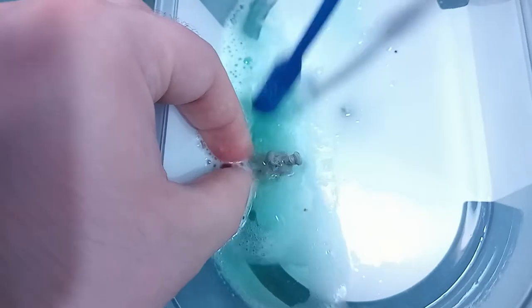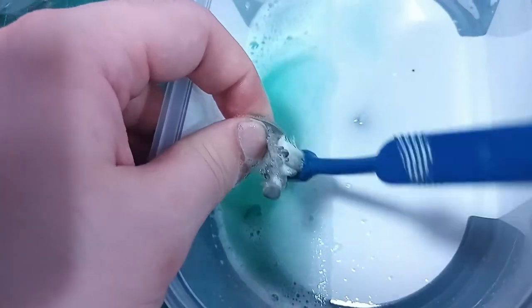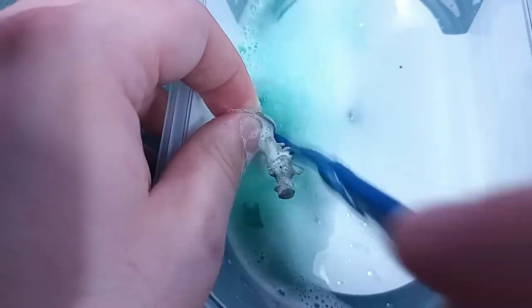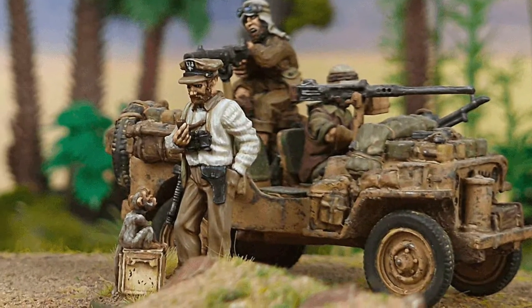As it's resin, I did give it a quick scrub with some warm soapy water and rinsed and let it dry thoroughly overnight. I had a look at the official listing on the website, the painted examples from Warlord Games, and the sale page that was only up for a few days.